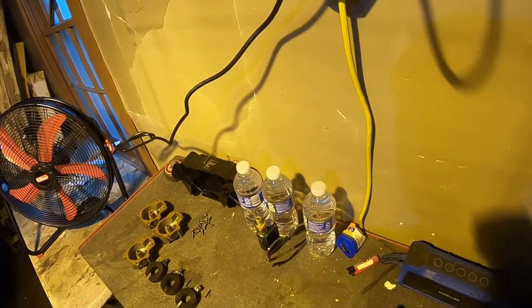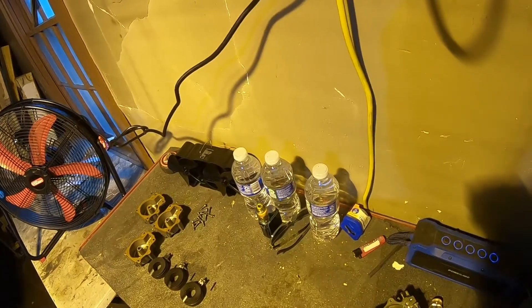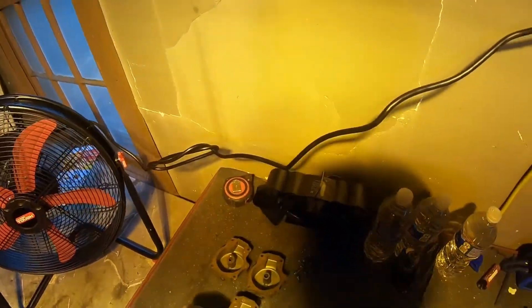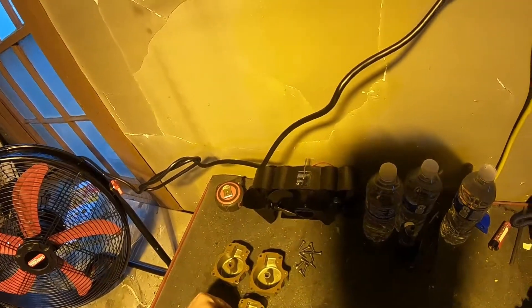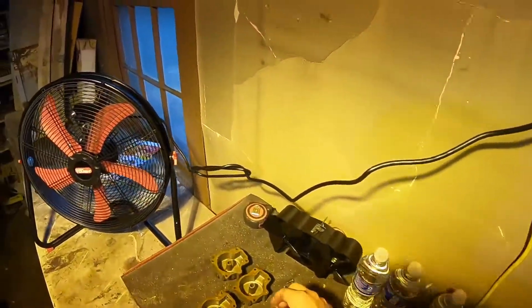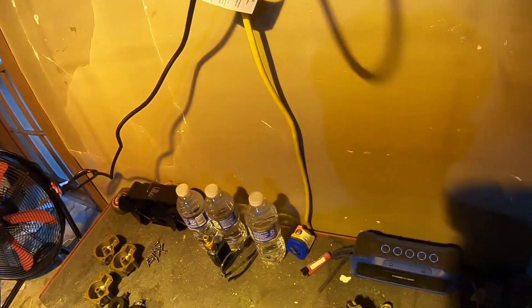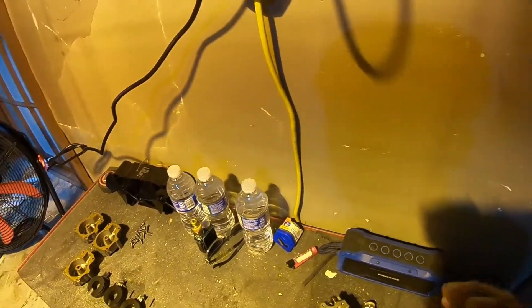So there are these gaskets right here — I had two of them stick on there and the third one stuck onto the float bowl, so I'm just going to transfer these over to the float bowl since they're not going in the ultrasonic cleaner. You don't want to put gaskets in the ultrasonic cleaner.